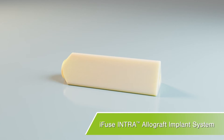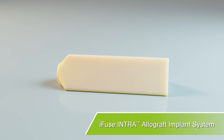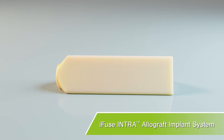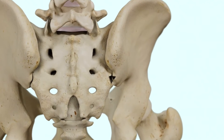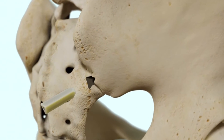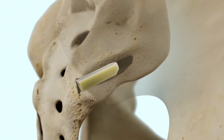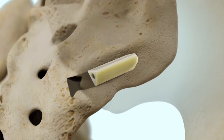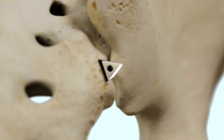The iFuse intra-allograft implant system was designed for SI joint stabilization and fusion to relieve pain caused by SI joint dysfunction. Through a small 2 centimeter incision in the lower back, a small triangular allograft implant is inserted through a soft tissue protector into the SI joint. The allograft implant is designed to provide immediate stabilization and promote SI joint fusion.